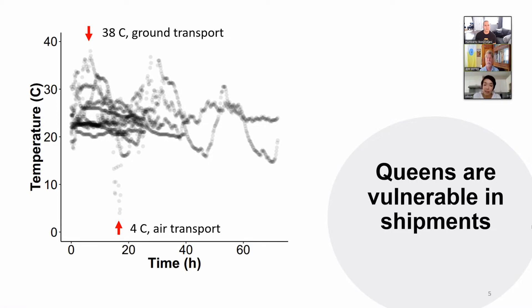There probably is a solution, but it would take some changes from the queen breeders. The vast majority of queen shipments are probably fine. But the problem is when you have a shipment that goes bad — unless it goes really bad and the queens die, you don't know it. You get these queens in and they've been heated or chilled and then they're inferior because they have low sperm viability.